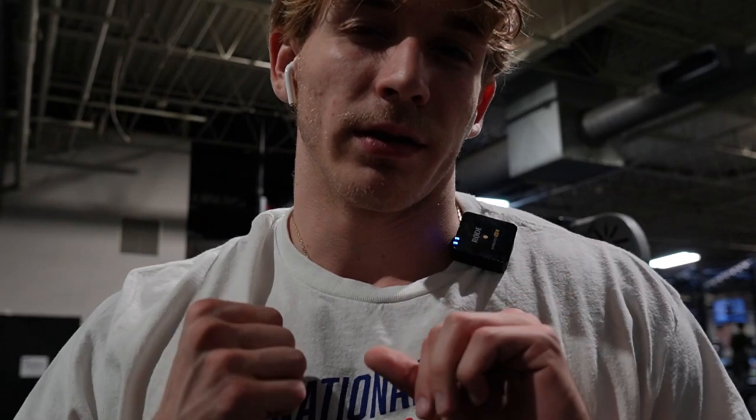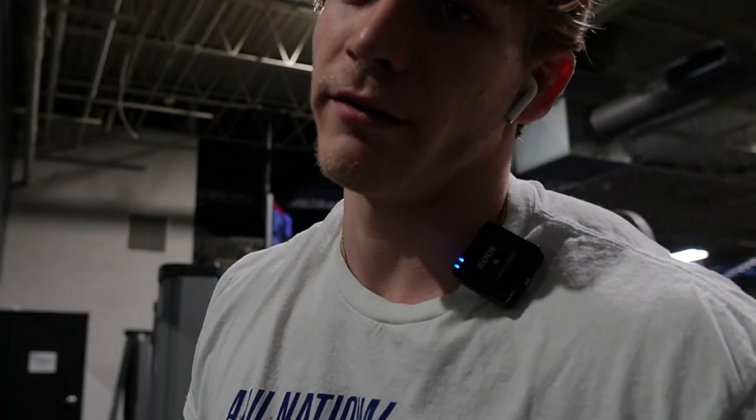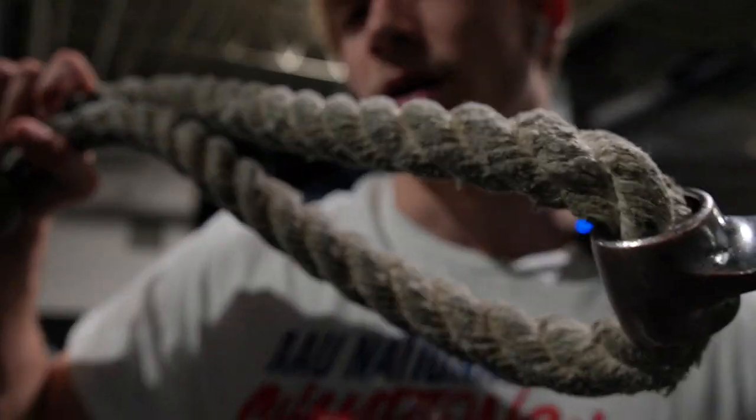Like I said, we're doing baseballs now. Usually I do it with like the black rope with the knobs at the end, but I can't find it, so I have to use like the super long rope with the weird thing hanging off the end. I don't like using this because these things kind of hit my shoulder or hit my face, and you've got to go back a lot farther because it's a long rope.